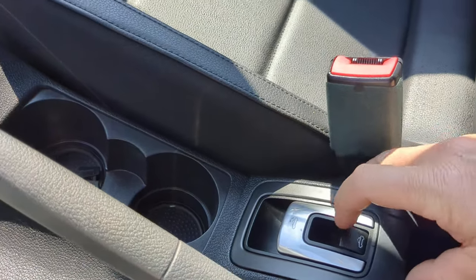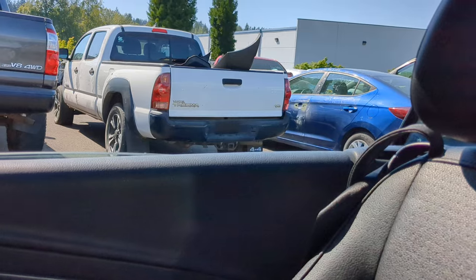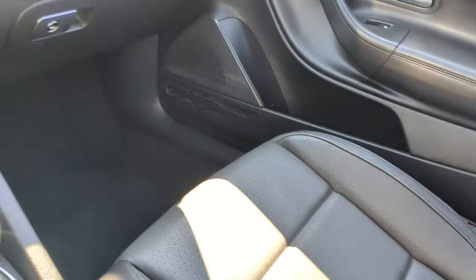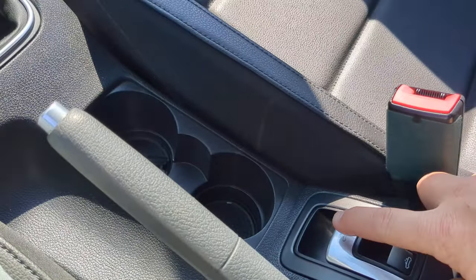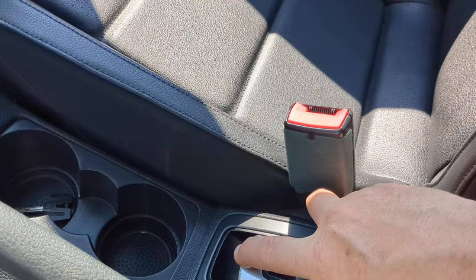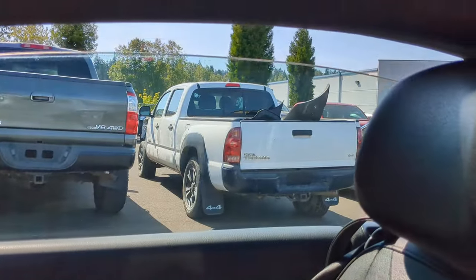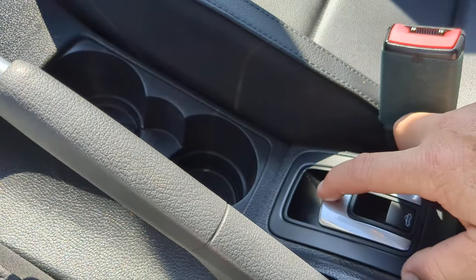One thing it will do — let's say all the windows are down. If you have one of these, you know the windows go up and down with the top. So if you try to close the roof, the windows do go up — you can see they went up when I pulled the roof. But if I want them to go back down, nothing.